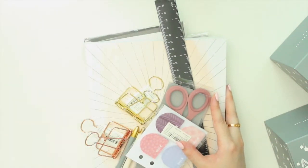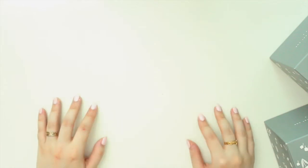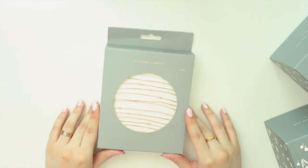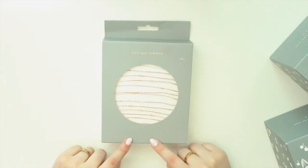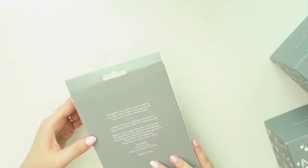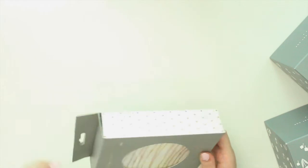I will start with the lifestyle stuff first because I only have a few of those, and then the rest of the other stuff that I got are stationery items, which will not be a surprise for you guys. The first item that I got is string lights — I call them fairy lights. I use these in my bedroom quite a lot. This one is the 10 meters one, so it's 33 feet, and it includes 100 warm white glow LED lights on copper string. It's for indoor use only.